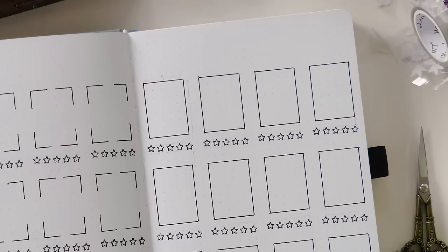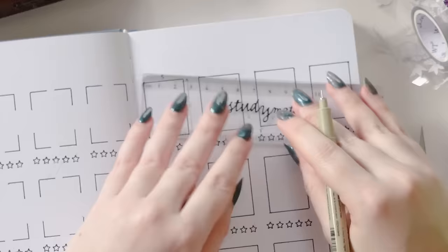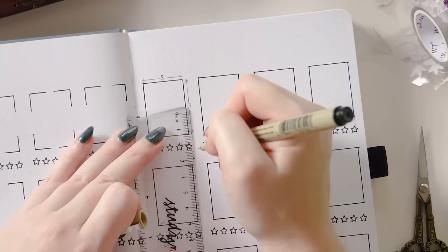Each of my book cover spaces is five dot grid spaces wide by seven dot grid spaces tall. I've left one dot grid space blank underneath each box before adding the star rating stamp, and then another two dot grid spaces below the star rating stamp before adding the next box for the next book cover.